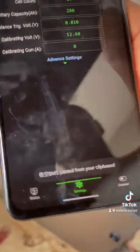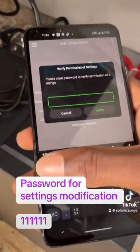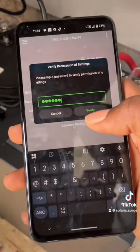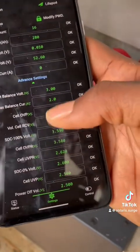Go to Settings. Once you go to settings it will say 'Verify Password.' Enter the default password, which has been updated to 111111 — six ones. Once you verify, you are able to change the settings.